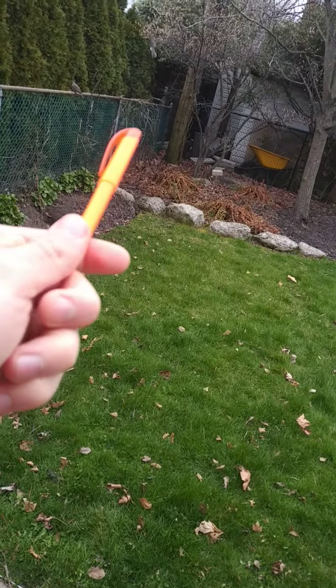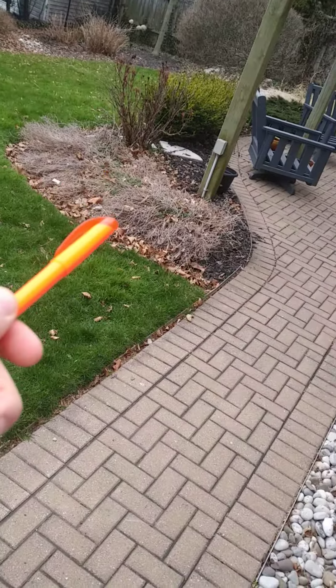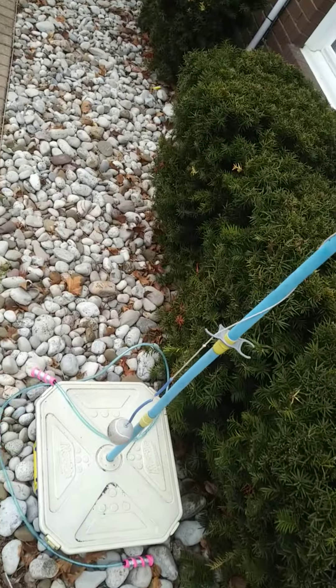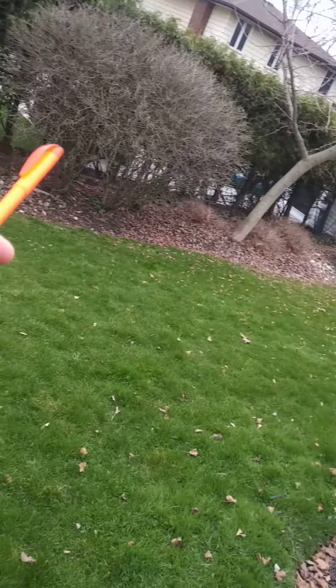She will want all of last year's growth pruned off of those with snippers. All of this brown stuff can be pruned out. This will all get blown out, including the window well there as well — all this will get blown out.